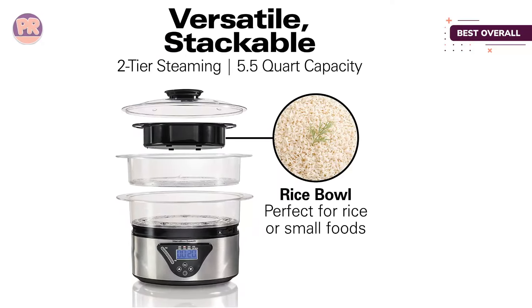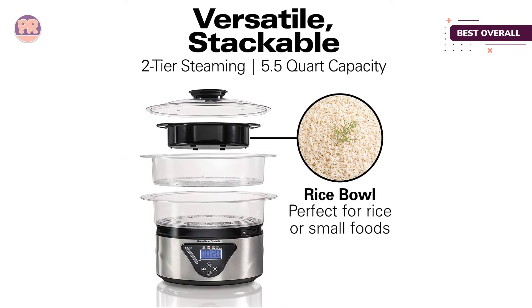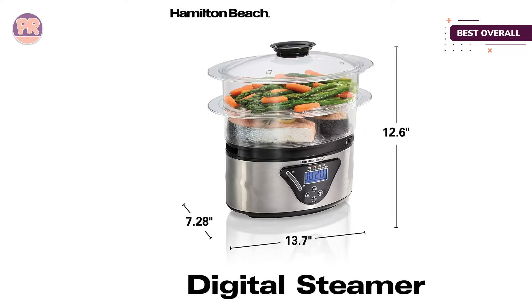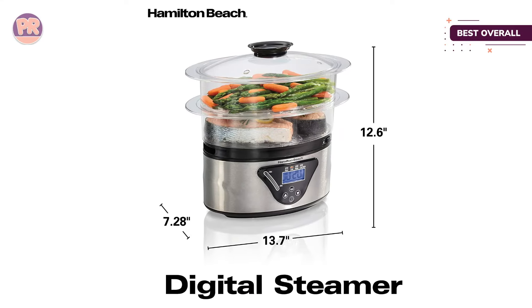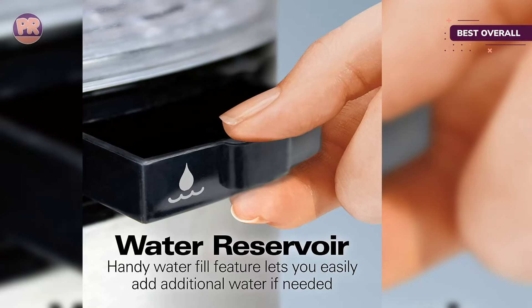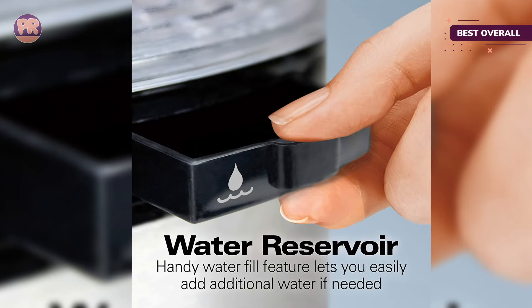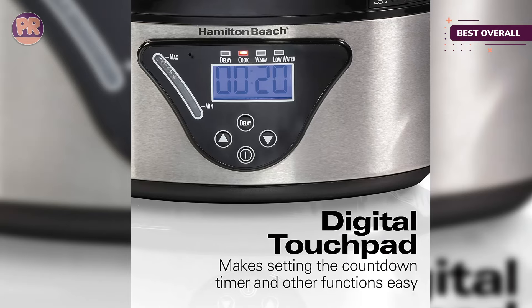The rice bowl can be used for rice or for other small foods that need to be contained, like peas or corn off the cob. When the steaming is done, the steamer automatically switches to a keep warm setting for one hour before turning off to avoid overcooking the food, although our tester noted that it can sometimes continue cooking the food past the point of doneness.